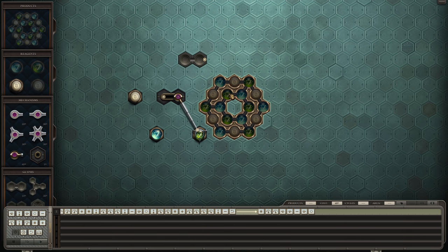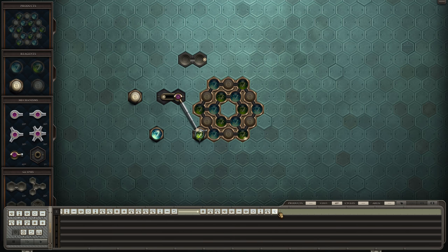That changes it to put that there. Retract, turn, turn, grab, plus, turn, turn, turn, turn. Extend, minus, release. Plus, grab, retract. Extend, minus, pivot it to the right. Release it, retract. Turn, turn, grab, plus. Extend, minus, pivot to the right, turn to the right, close.